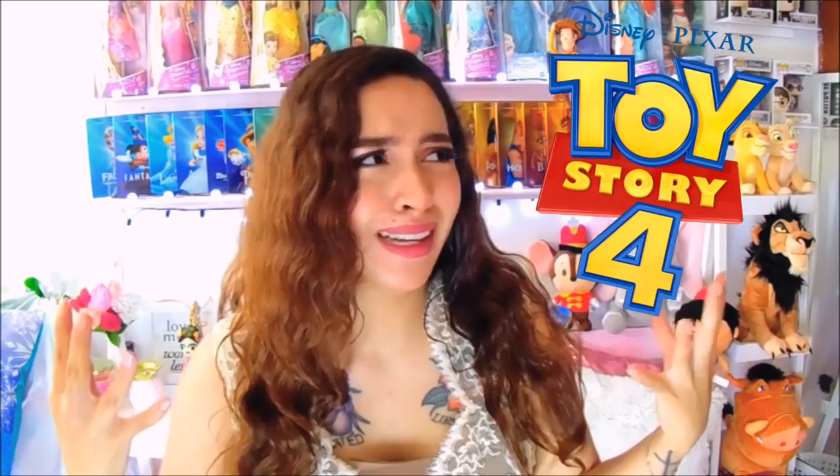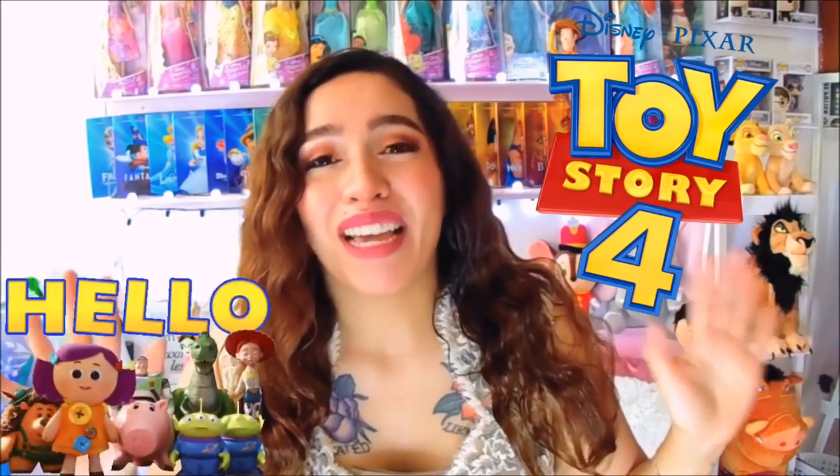Hello, artists! How are you? Espero que estén muy bien y que estén pasando un día muy bonito. Yo soy Vanessa y estoy muy feliz porque vamos a dibujar otra vez. Ya viene Toy Story 4, una película que he esperado increíble.